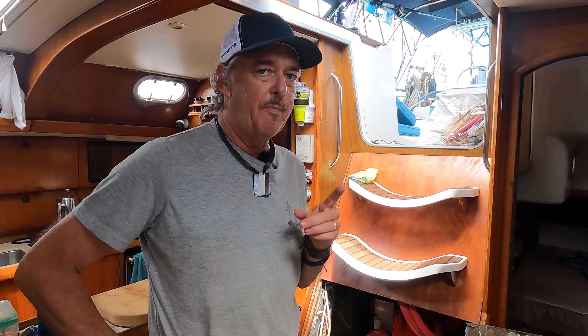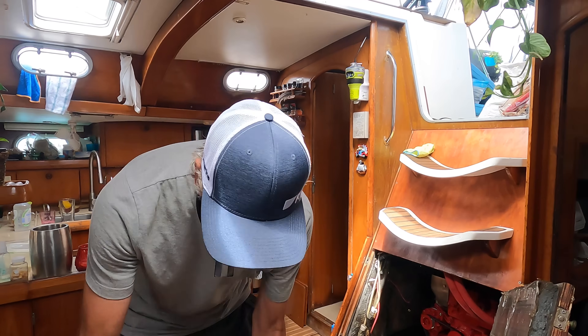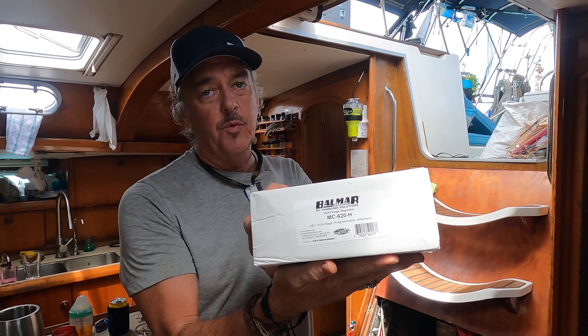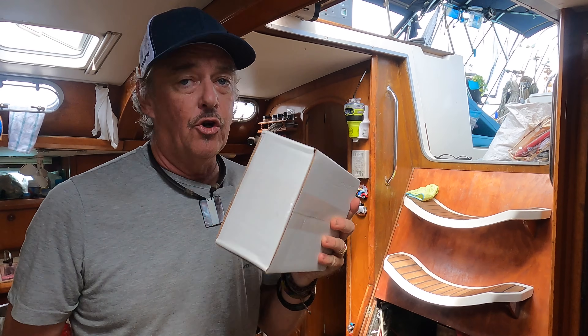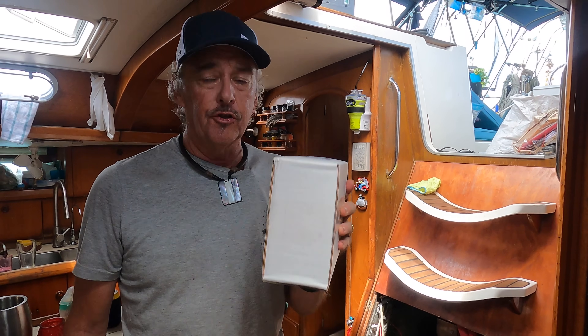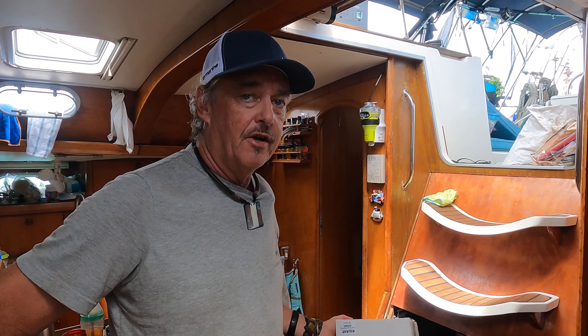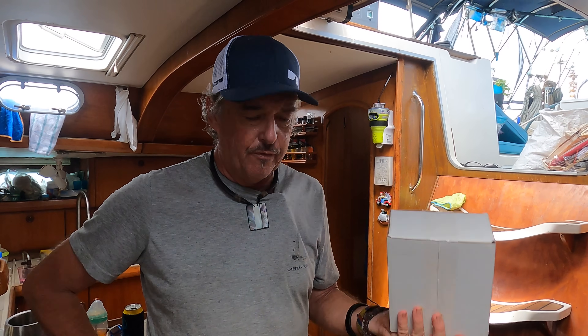Now we need to move on to the next part of the installation, which is going to be power production, and that's where this box here is going to come into play. This box is from Balmer. This is what's really going to change our day, and I want to send out a very special thank you to Balmer. I contacted them a while ago — I've used Balmer alternators on my boat since I've had it, so 17 years.